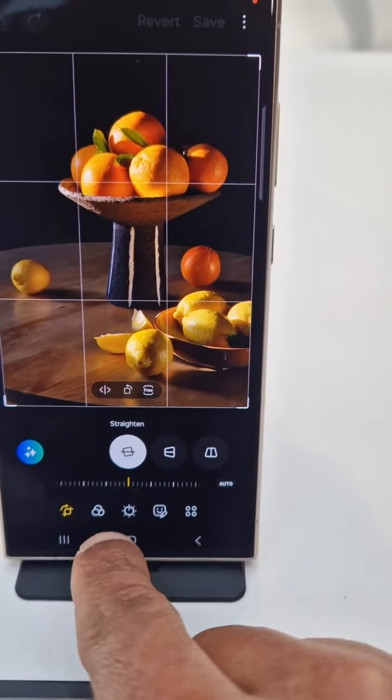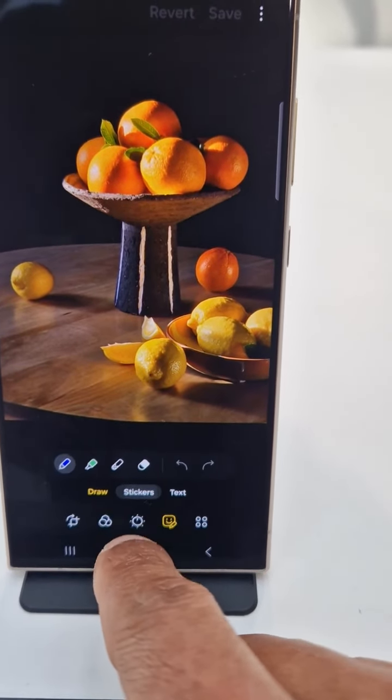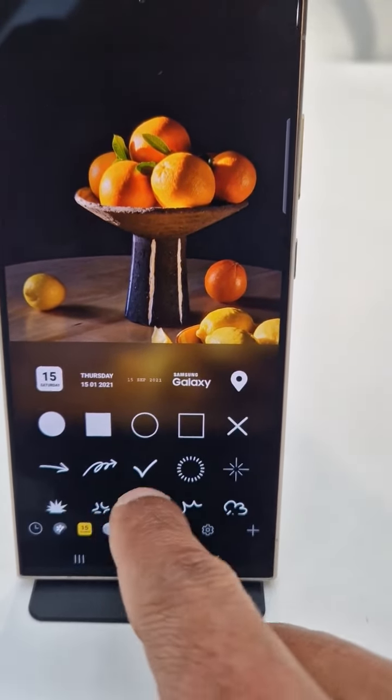Click on that, then click on Stickers. Then you have stickers there — click on this and you have more options, you have sticker options.